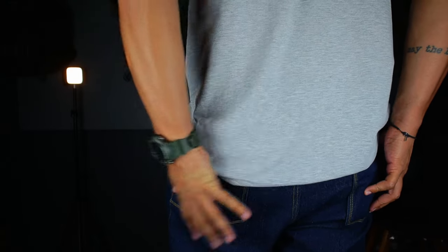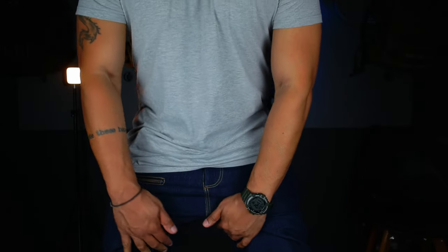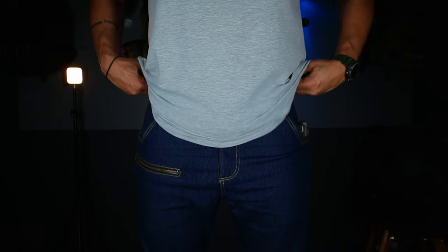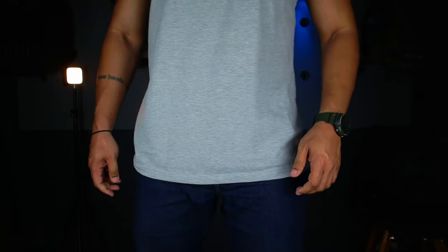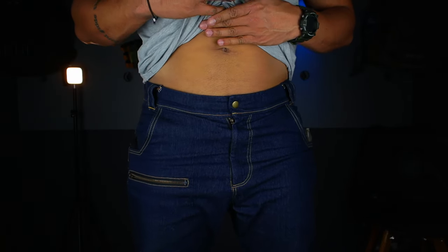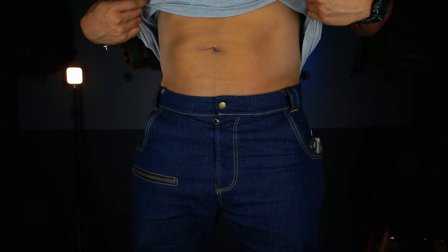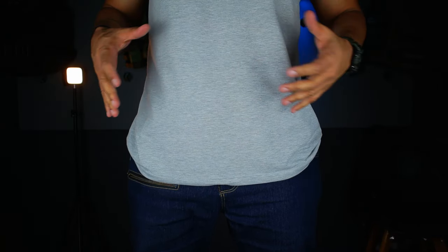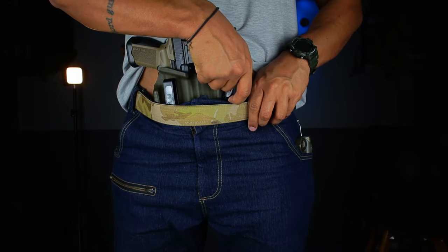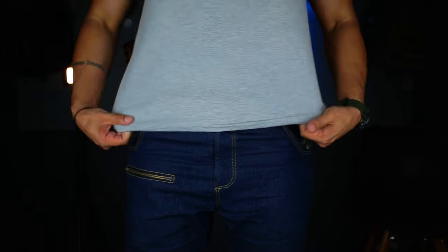The back pockets are nice and flush — they don't hang out, they sit tight to your body. What's also really cool is the jeans is actually gusseted — there's a hidden gusset — which makes it super comfortable, super stretchy, and super strong. You order this true to size. I'm not even wearing a belt right now and you can see it still fits as a pair of jeans should because of the stretch. If you're a size 34 you order size 34 and it can still fit your firearm. Same jeans with a belt comfortably fits the firearm.